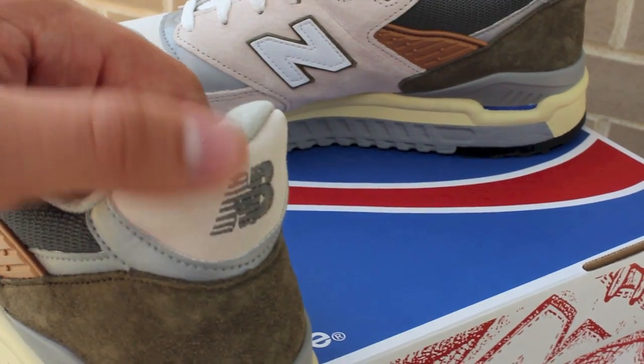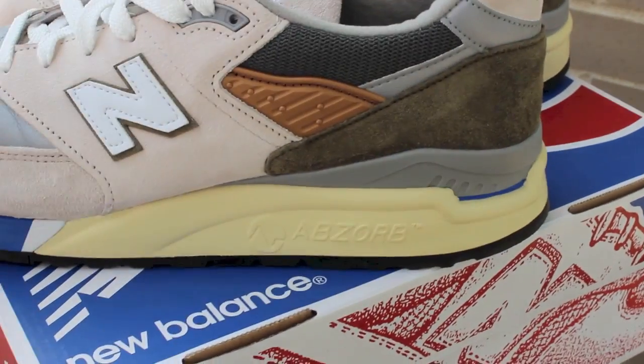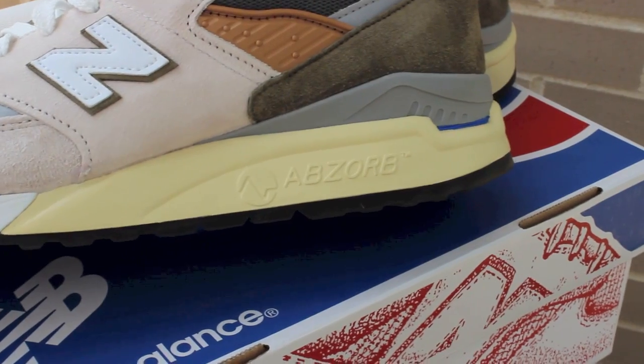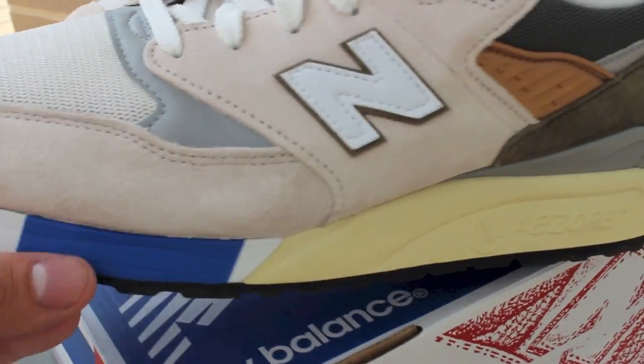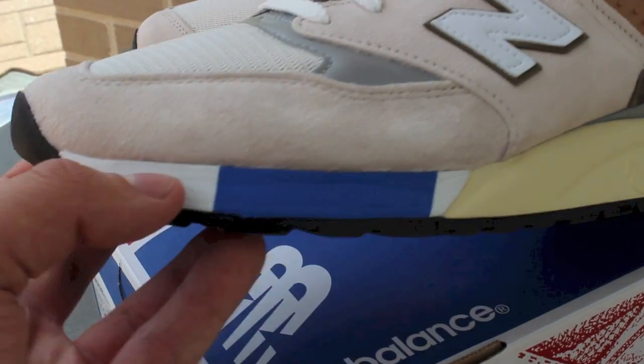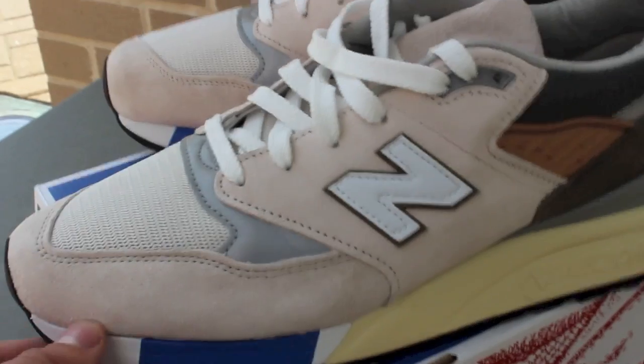The New Balance logo is also cut in that off-gray, and you'll notice the 3M trim comes back. The midsole is kind of like an aged paper color, with the ABZORB technology there, and then you get a nice little flash of blue which at first I didn't really understand. But on feet, you'll see it makes sense — it goes together really well.